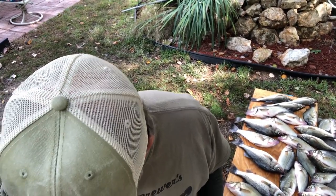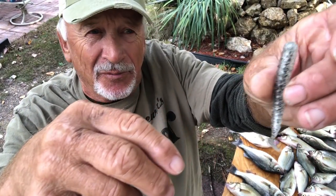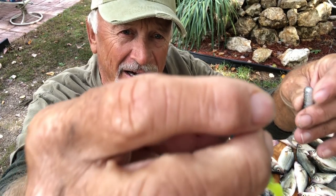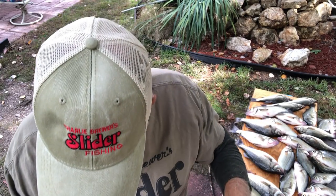We used the swimming minnow three-inch by Slider — the Tennessee shad colored swimming minnow. I cut a little bit off because I used a small one-eighth head, and also a blue ice and chartreuse. Those are the primary ones we caught most of them on.